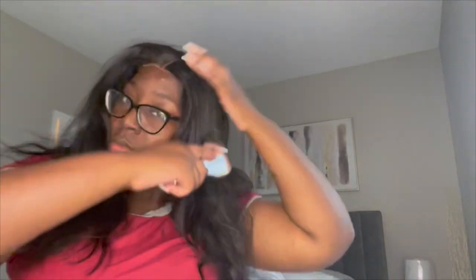Now that my hair is all gelled down, I'm going to put the wig on to see what it looks like. I'm showing you the combs and the band it has in the back — it has four combs and a small band you can tighten to make the wig fit better. It works for me, and you can choose the cap size on their website.